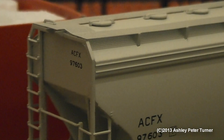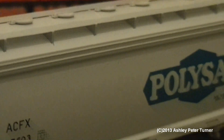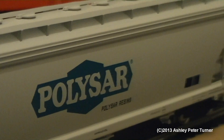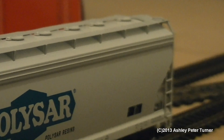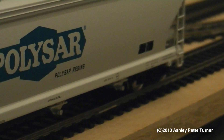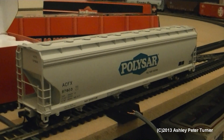The wagon is very lifelike — you've got the walkways and the hatches on the top, complete with Polisar branding, and all the other details and features on the wagon. So that's all there is to cover for this wagon.